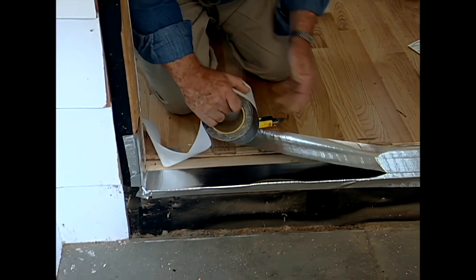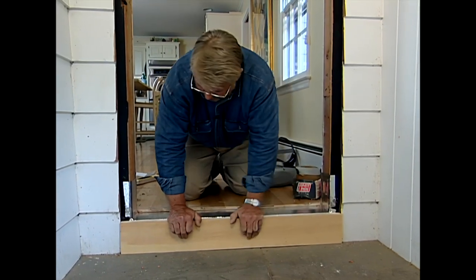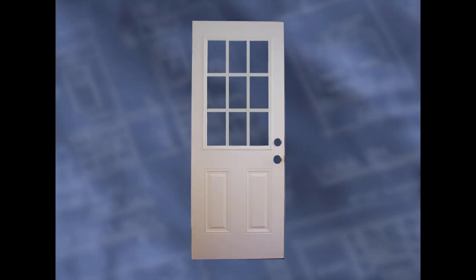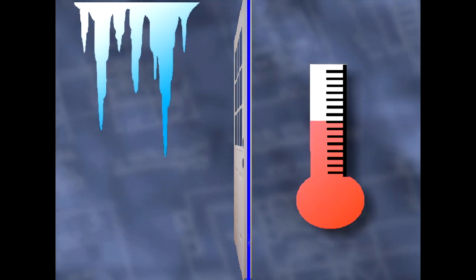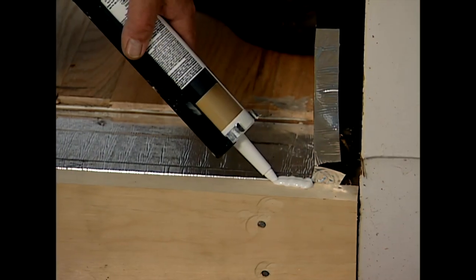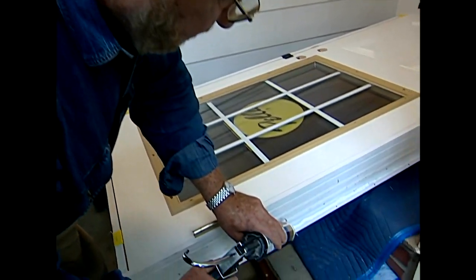Next, I put adhesive-backed aluminum tape on top of the sill to act as a moisture barrier, then install a new piece of wood trim. The new door I'm putting in is made of composite fiberglass with a polystyrene core that will insulate against summer heat and winter cold up to five times better than a standard wood door, helping to keep the house comfortable year-round. To ensure a watertight seal around the edges, I apply sealant to the door sill and to the nailing flange on the door frame.